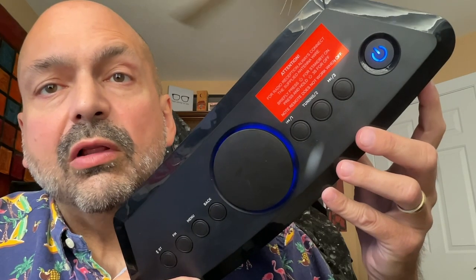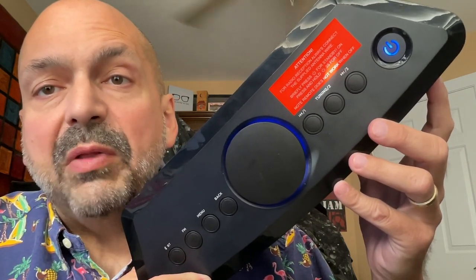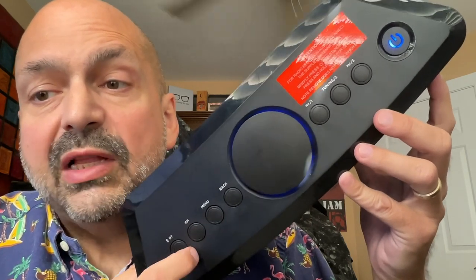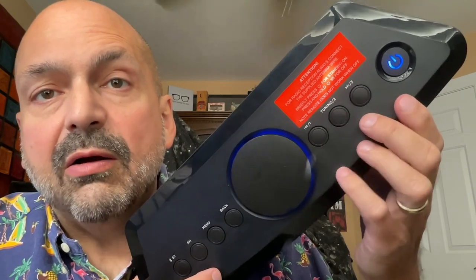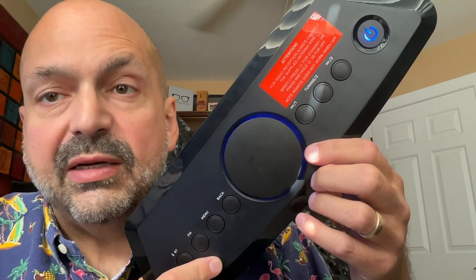Controls are more like a stereo component and less like a Bluetooth speaker. For example, there are no play, pause buttons, or track control. What we have are mode select buttons down here and radio tuning buttons up here, along with your power switch and your giant volume knob, which also serves as a menu select button.